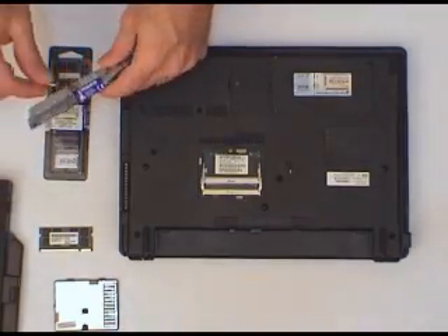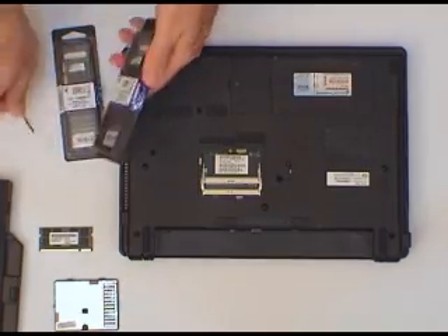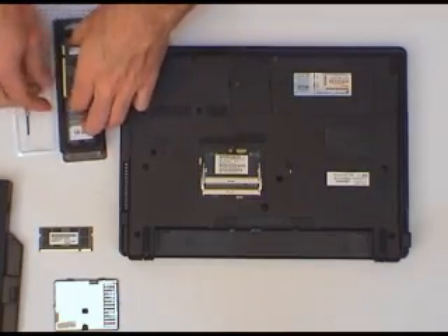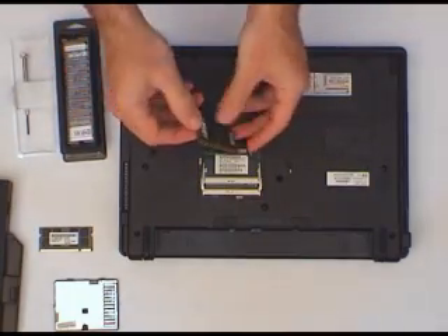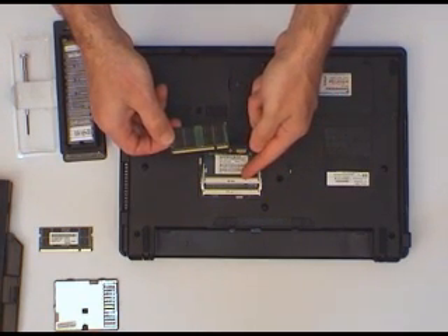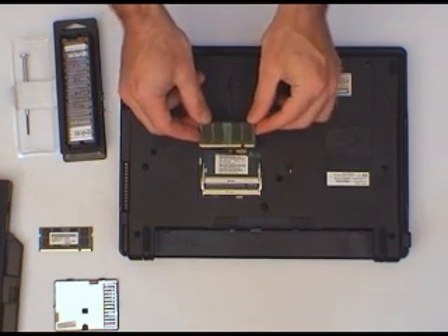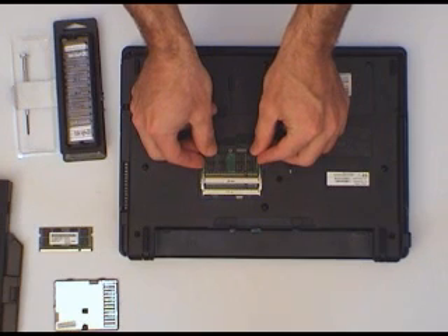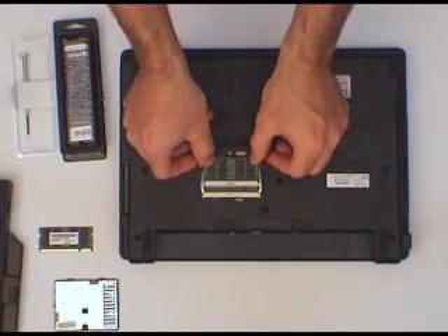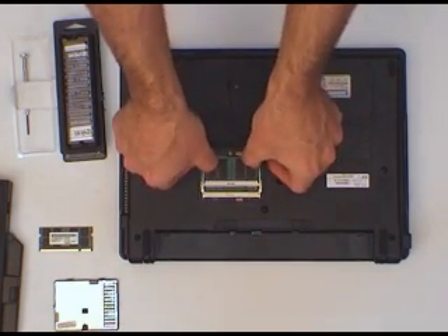Now, open up our brand new Kingston upgrades and we'll install them. Upgrade number one — we need to line up this slot here, which is keyed to match the key in the memory slot. So they can only go in one way. We're going to put the bottom one in first. Slide it in at an angle of about 45 degrees until it's firmly in. Make sure that you've got it firmly in at either end, and then just push down.